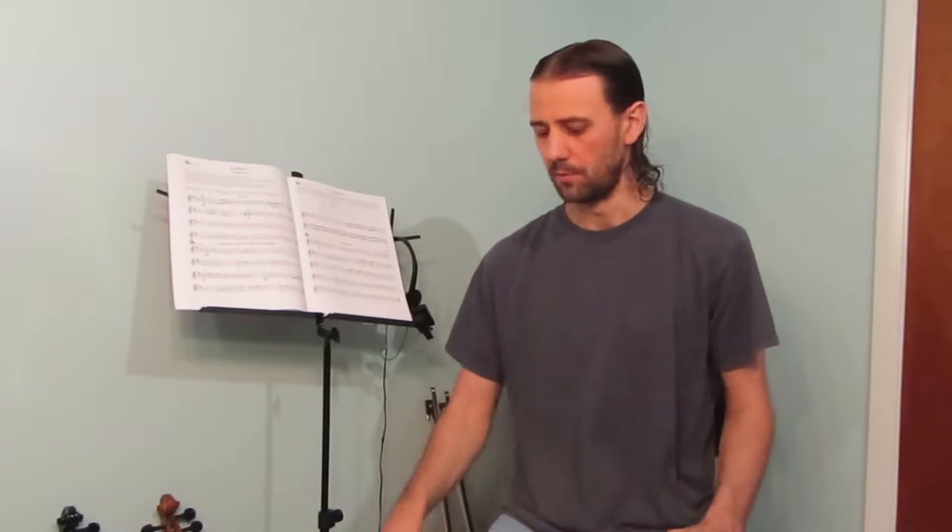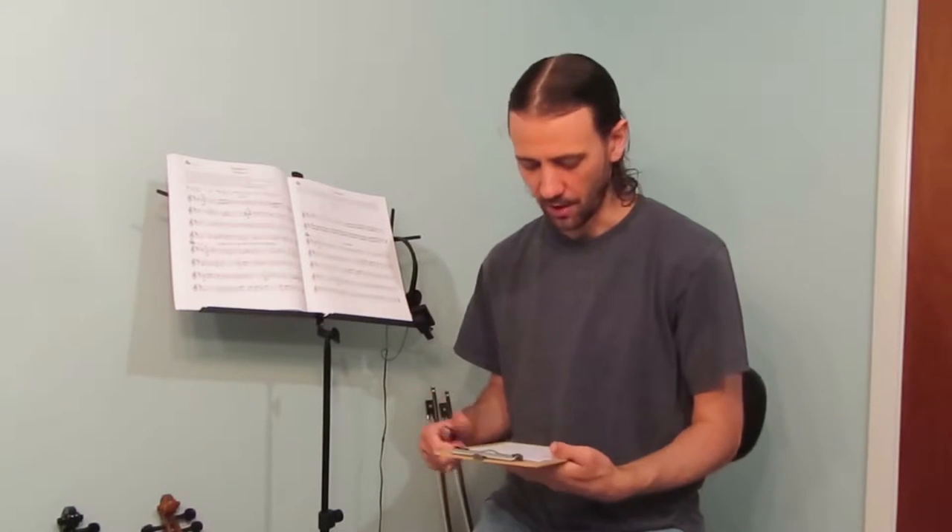Hello there, Matthew here. I'm going to do a couple quick unboxings today. I decided to bundle these two together. I'm going to be unboxing a music stand — a Musician's Gear Deluxe Conductor Music Stand.